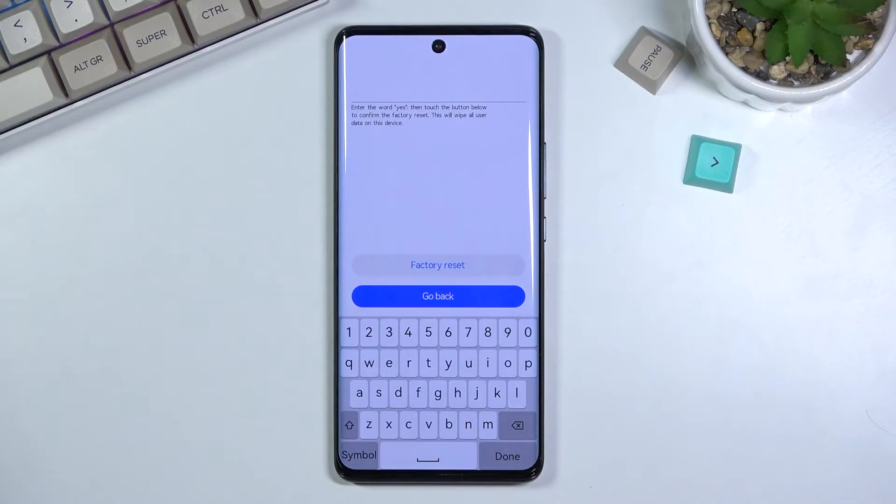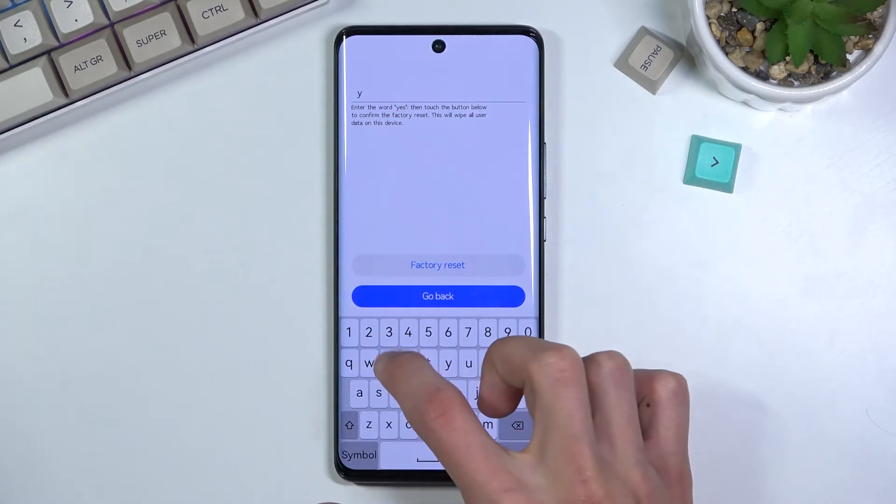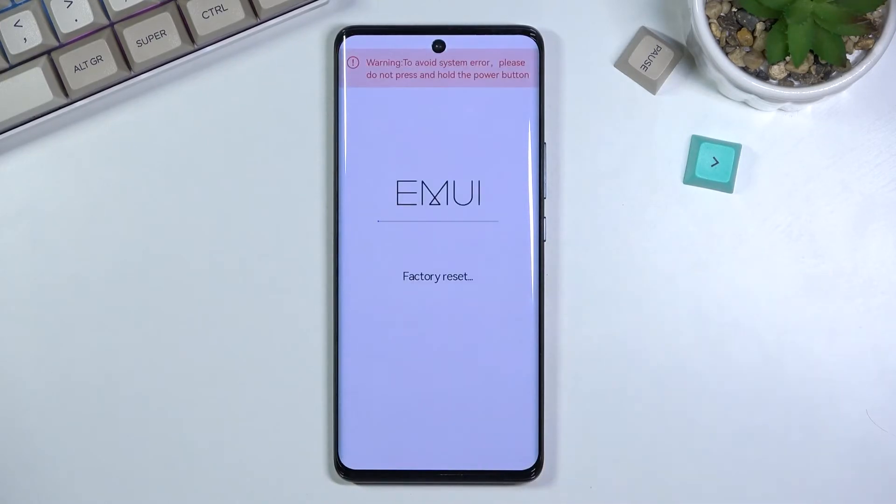It will give you a pop-up right here. You need to simply type in 'yes' as you can see, and then select 'factory reset.'